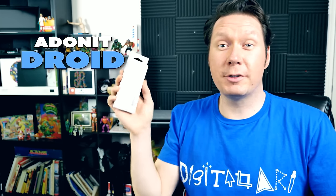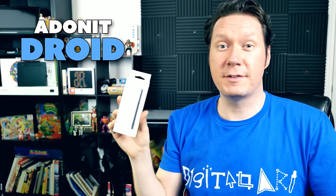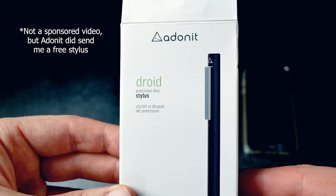Thanks for joining me today. I'm digital artist Aaron Rutten and it is my mission to help artists like you learn about digital art and the technology you can use to create it. That's why today we're looking at the Adonit Droid, which is a capacitive stylus you can use to draw on your phone.